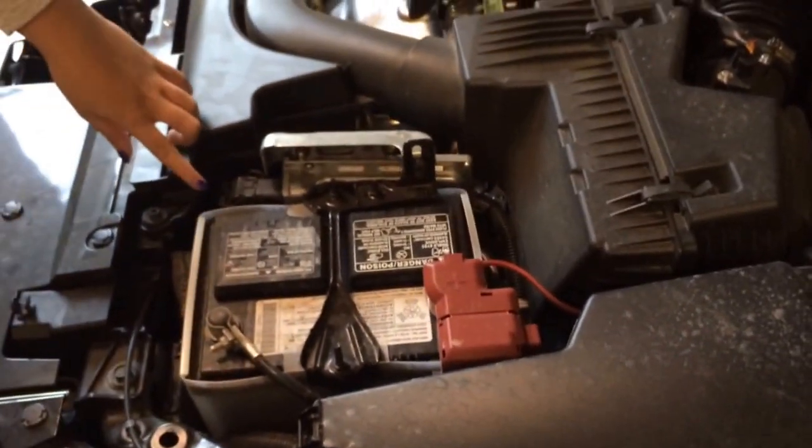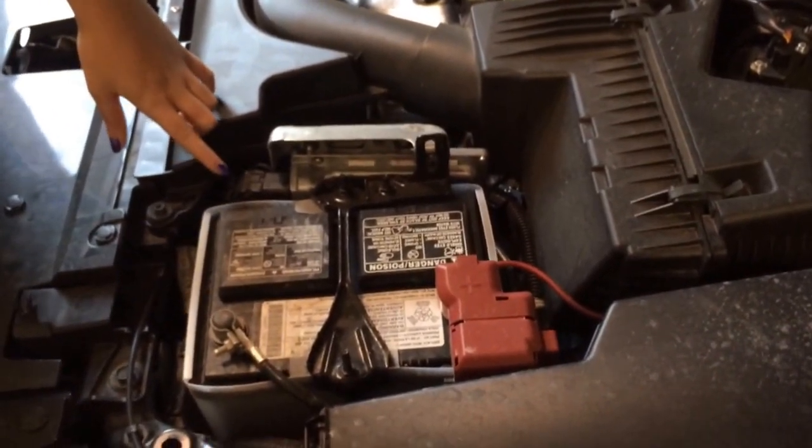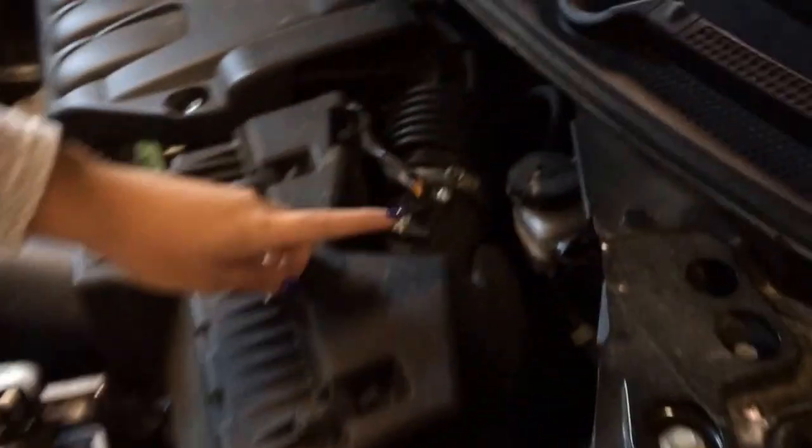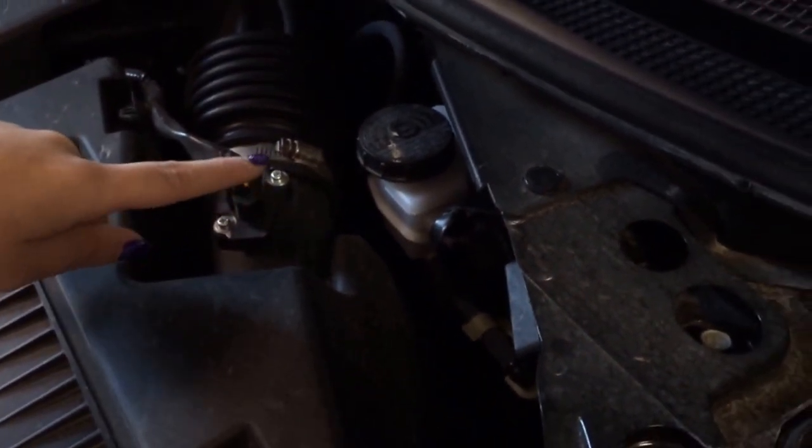Right over here you have your battery. This is what keeps your lights on, and it dies if you leave a light on for too long. Right here's your brake fluid, and this is what keeps your brakes from rubbing together and screeching. This is what you need to make sure you have filled up before winter.